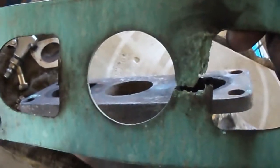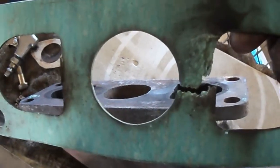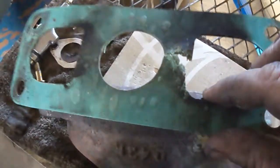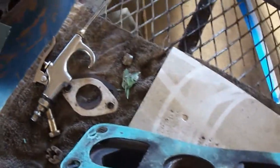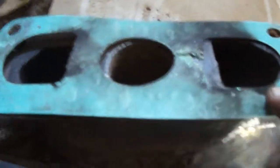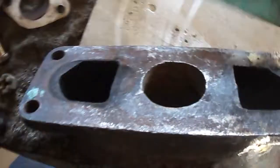It looks like it was firing back out the intake as much as it was coming out the exhaust. He's running a three-quarter choke just to get her to run at all. That's what happened to this manifold — you can see she burned out.